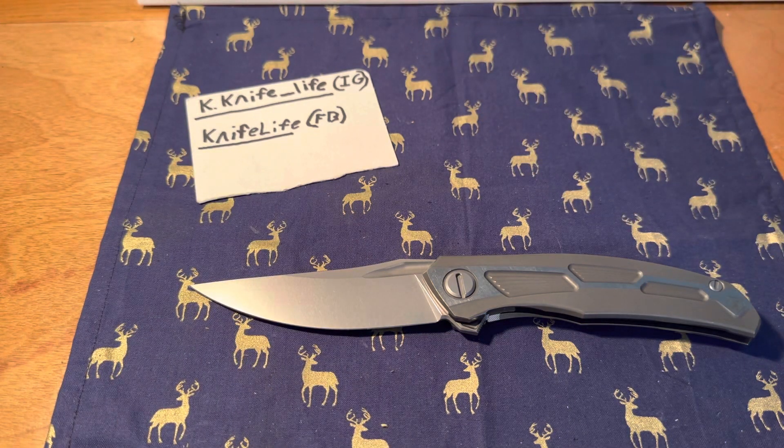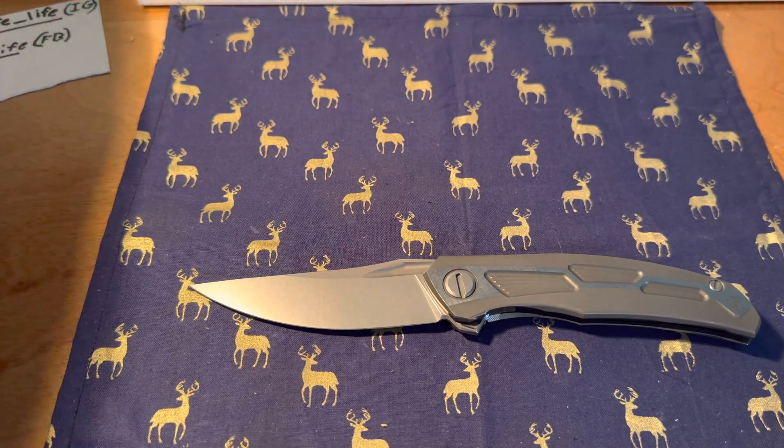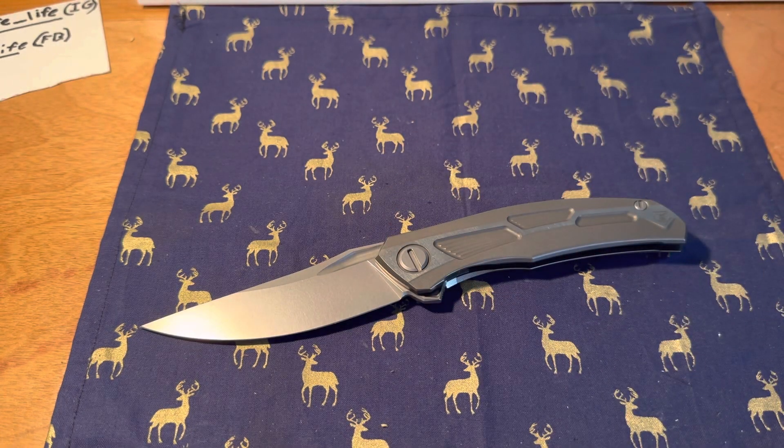Let's get into some size comparisons. It's gonna be a little bit different because I'm going to actually show another Shiragorov — the Neon Zero — that way you can kind of get a good size comparison between the two.